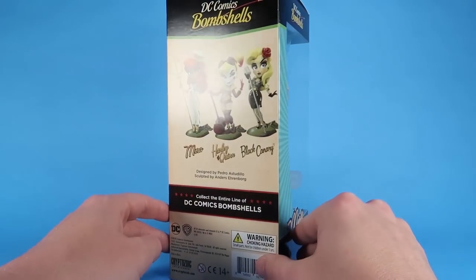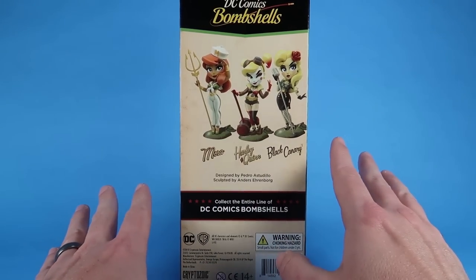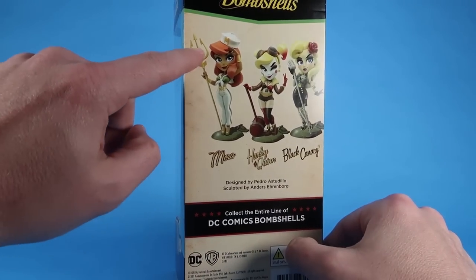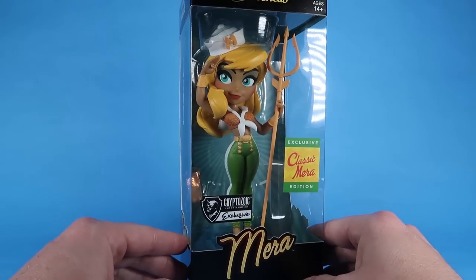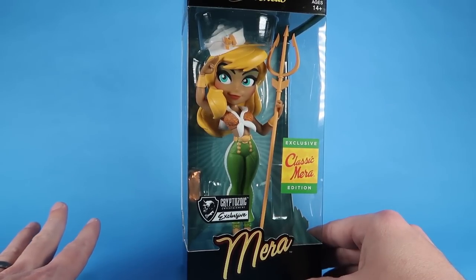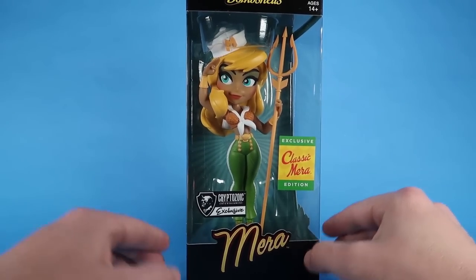If we flip this around to the back side, it shows off some of the other DC Bombshells vinyl figures from Cryptozoic, including Black Canary, Harley Quinn, and the standard Mera. So you can see that's what the original design was like. This Cryptozoic exclusive version has kind of a classic color scheme to the outfit, has a very Aquaman vibe to it, and she's got blonde hair instead of red hair.